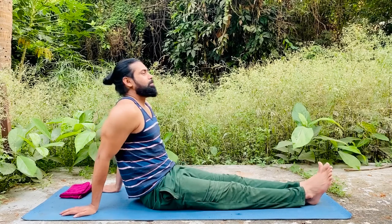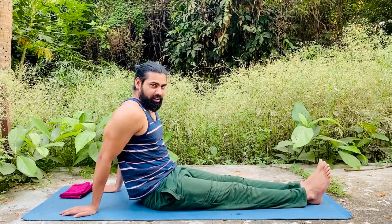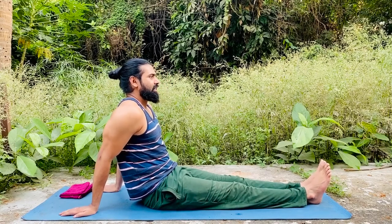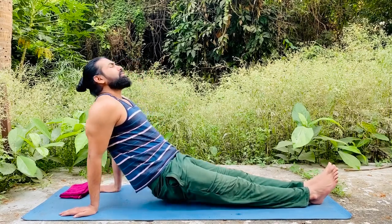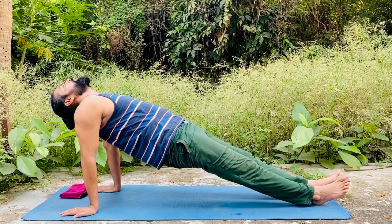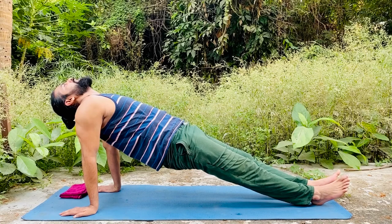While breathing in, lift and then drop your head back like this. Breathe in and hold this position for at least 10 to 15 seconds.